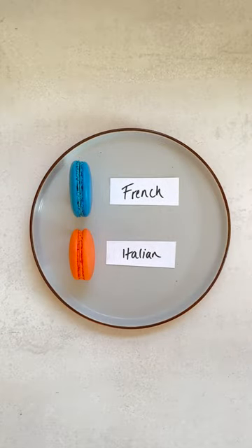This is Macaron 101. Let me show you how to make French and Italian macarons, tell you the difference between the taste and the appearance, and the pros and cons of each.